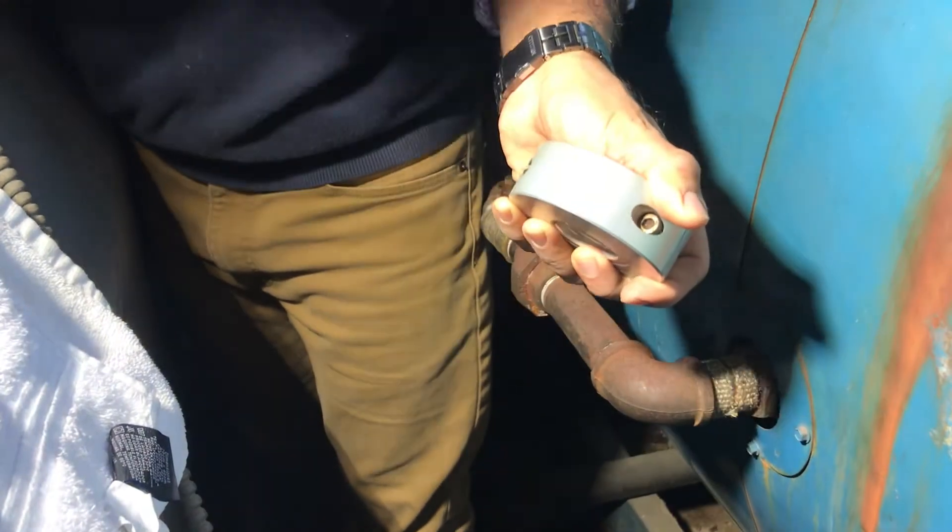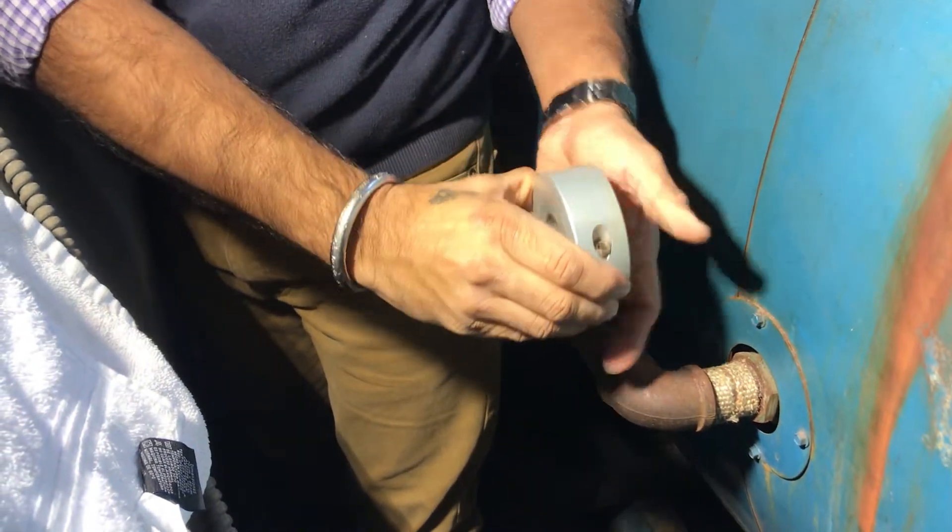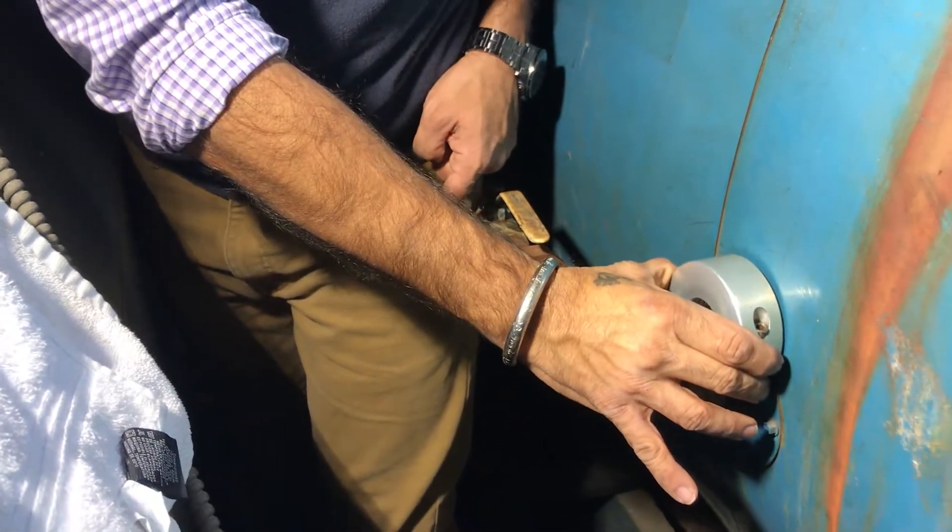Remember, all rings are directional. That means each ring is marked with an arrow. When the ring is installed, the arrow is pointed towards the water flow.